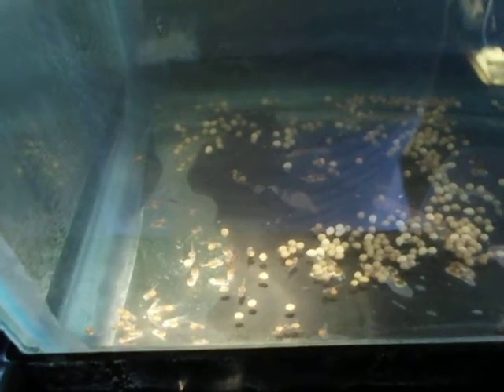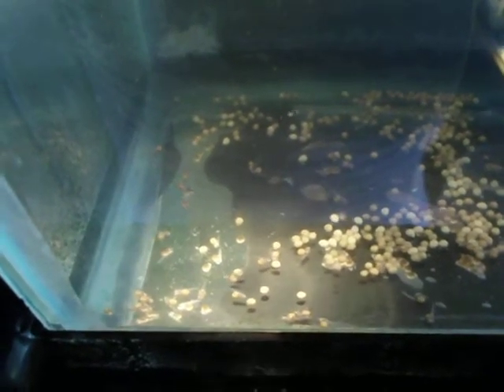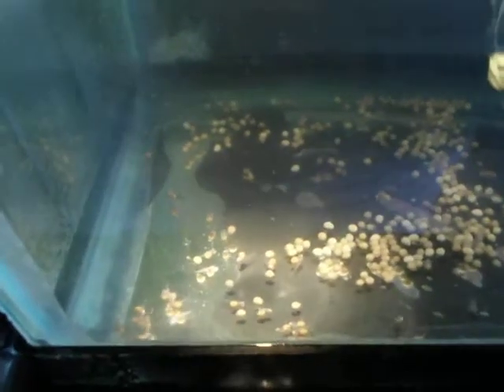These are eggs and hatchlings that I've just pulled out of the mouths of the mothers. I have a breeding tank of a male and five females, and I took a bucket of the water and I grabbed each female — at least two of them, I think I did a third one as well — and I just kind of shook it gently and the eggs came out, and the hatchlings came out, and I put them in this little tank.